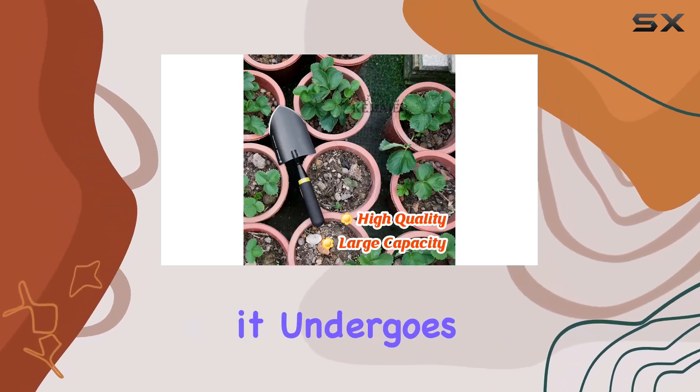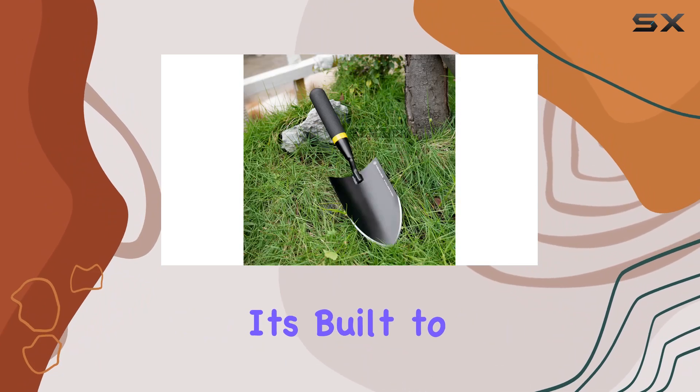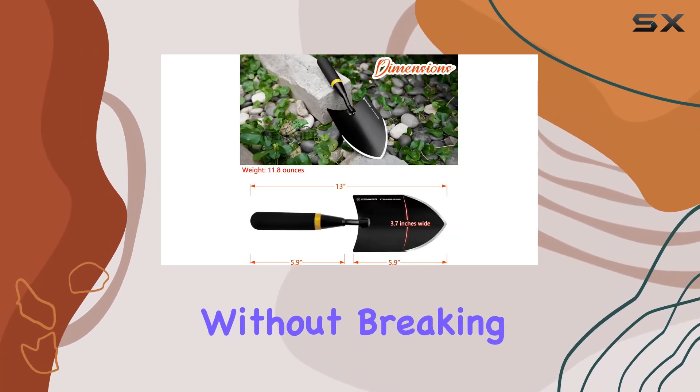The high-temperature quenching process it undergoes achieves a hardness of HRC-50, meaning it's built to endure high-intensity tasks like breaking through hard soil, untangling roots, and navigating rocky areas without breaking a sweat.